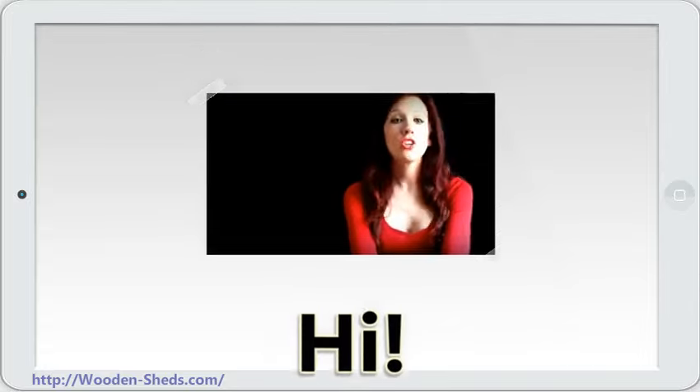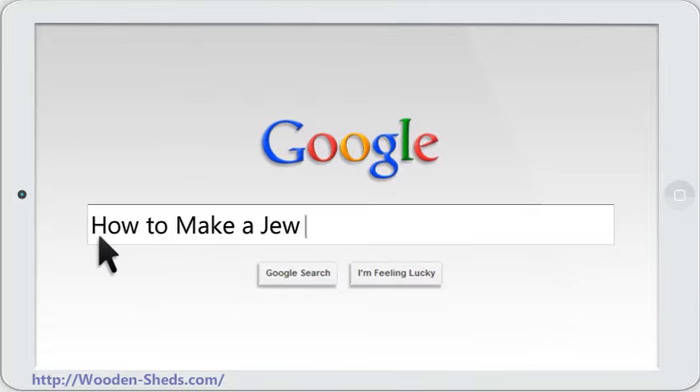Hi! I'm here to talk to you about how to make a jewelry box from wood.